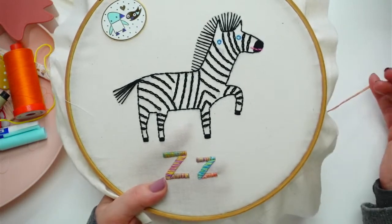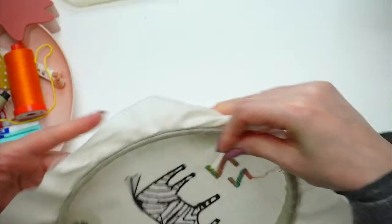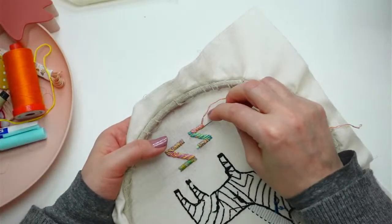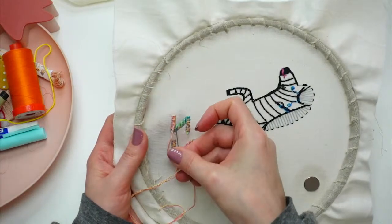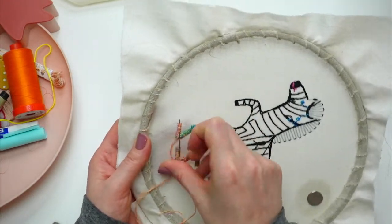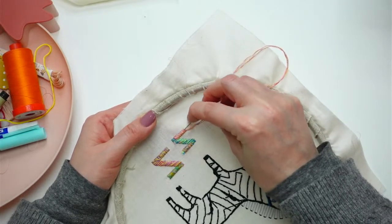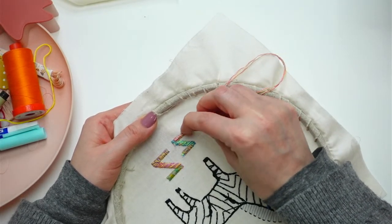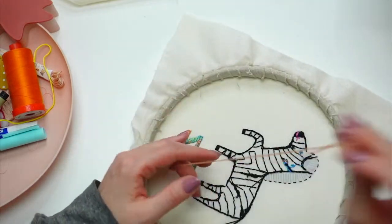All right, pretty cute! I'm going to weave that end in. This is it — the last letter of the alphabet done! But we've still got to go back and get some of the other ones finished. A lot of floss going through there.